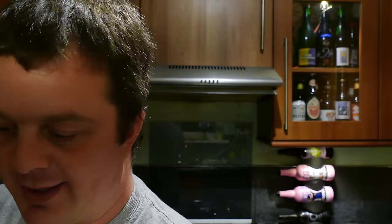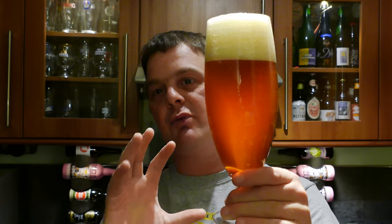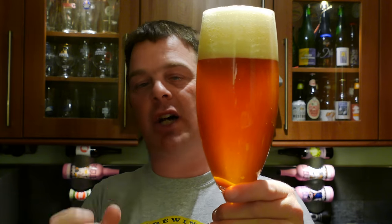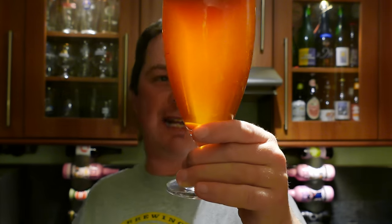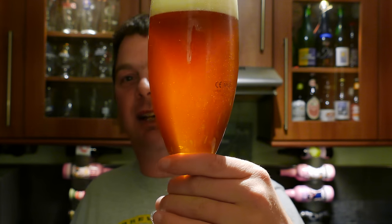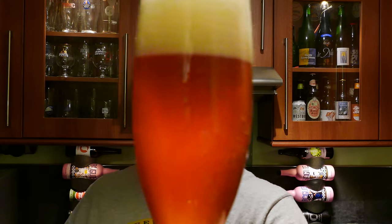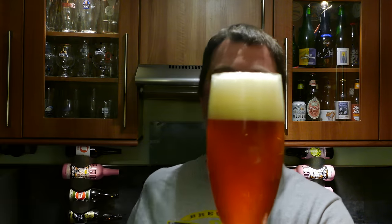So beer in the glass — you can certainly see the rye in the beer. It's that typical slightly reddish colour, definitely an amber coloured ale, orangey, with a little bit of haze in there. Nice level of carbonation; you can see it rolling up the side of the glass. It's a three-finger, slightly off-white head.